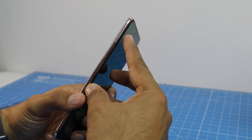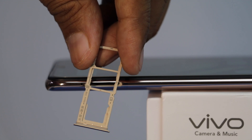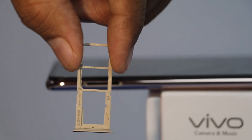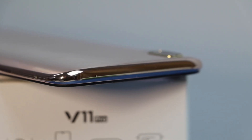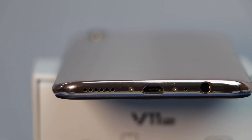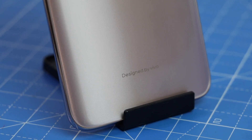On the other side you get the SIM card tray — it comes with two nano SIM card slots and one micro SD card slot, with no hybrid card arrangement, which is a good thing. On top of the phone there is a secondary mic hole for noise cancellation. On the bottom there is a charging port, primary mic, 3.5 mm audio port, and a speaker grille.